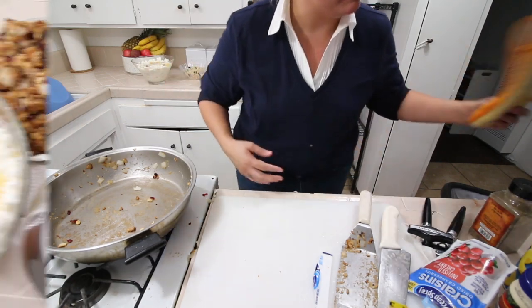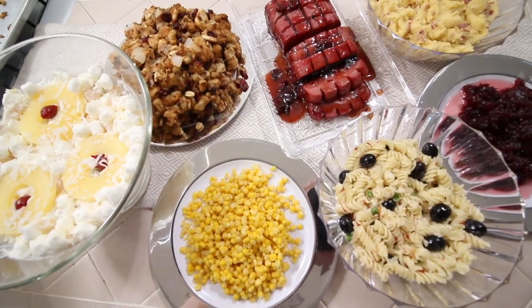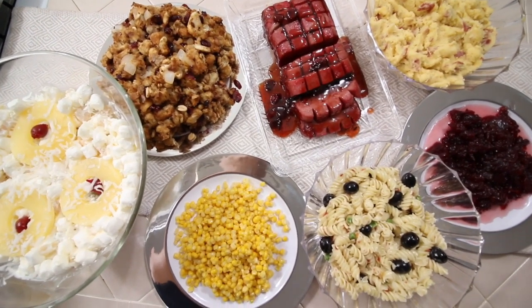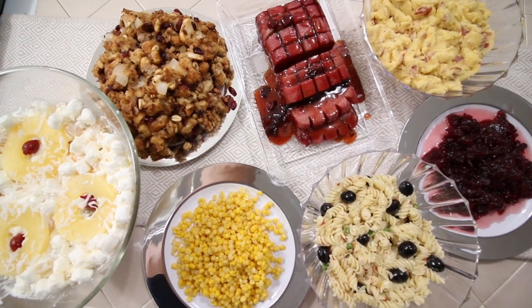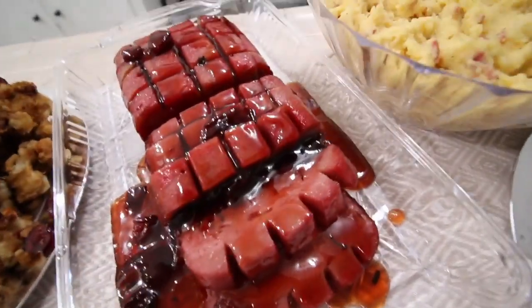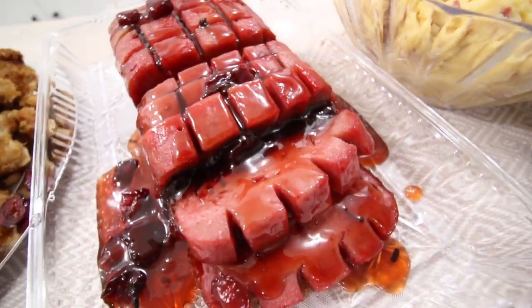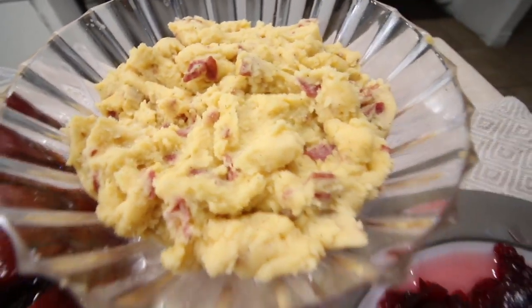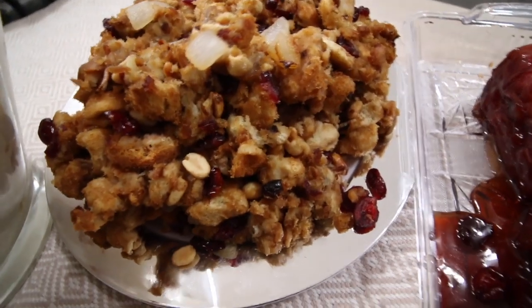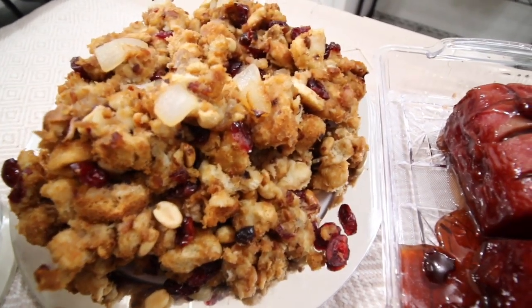The ham is looking good. Okay, so can I make a Thanksgiving dinner from dollar store food? I don't know — you guys tell me. This is what the ham looks like. I mean it looks like one of those hams that comes in a can. And there's the mashed potatoes — I think that looks pretty good. Cranberry sauce, our little salad, corn — can't screw that up — and here's the stuffing. This is what I'm most impressed with because the stuffing literally was a loaf of bread. And the ambrosia salad. So let's try everything.